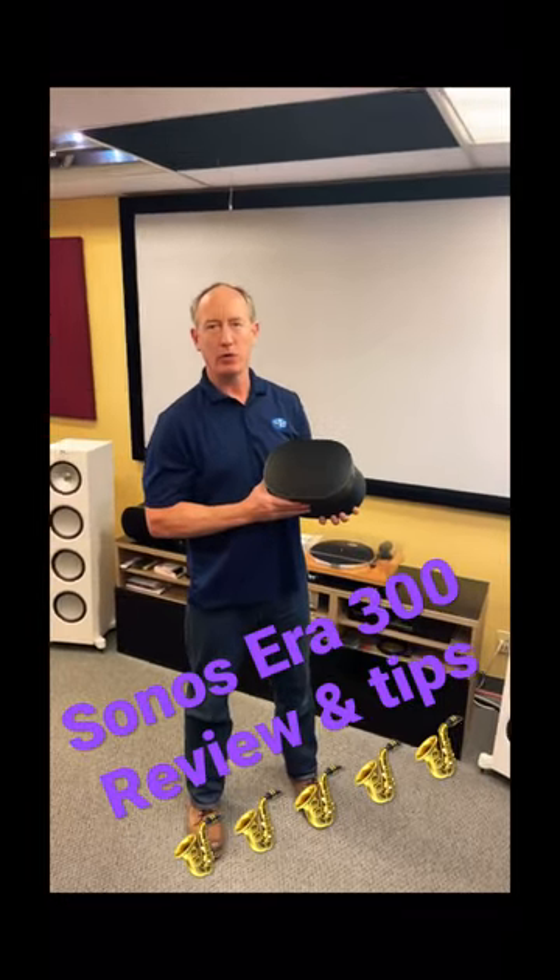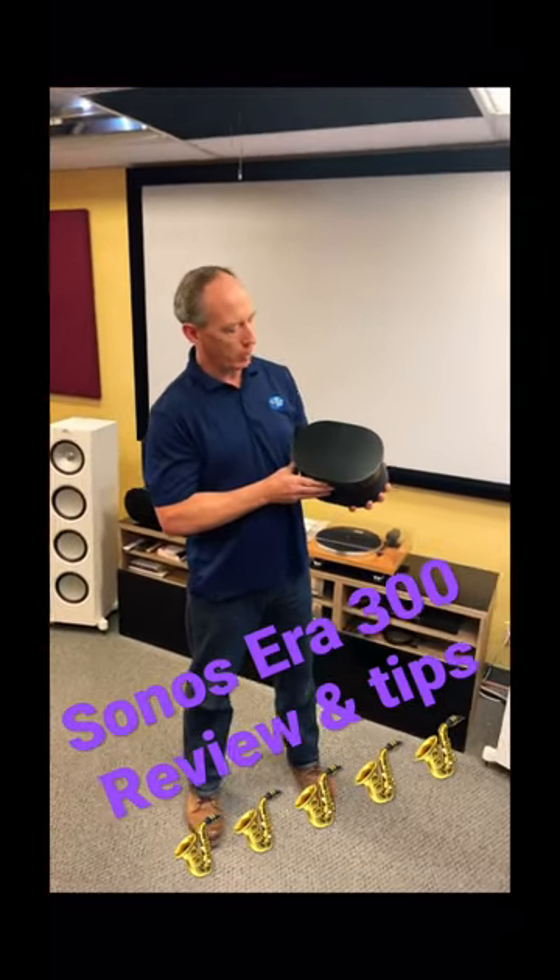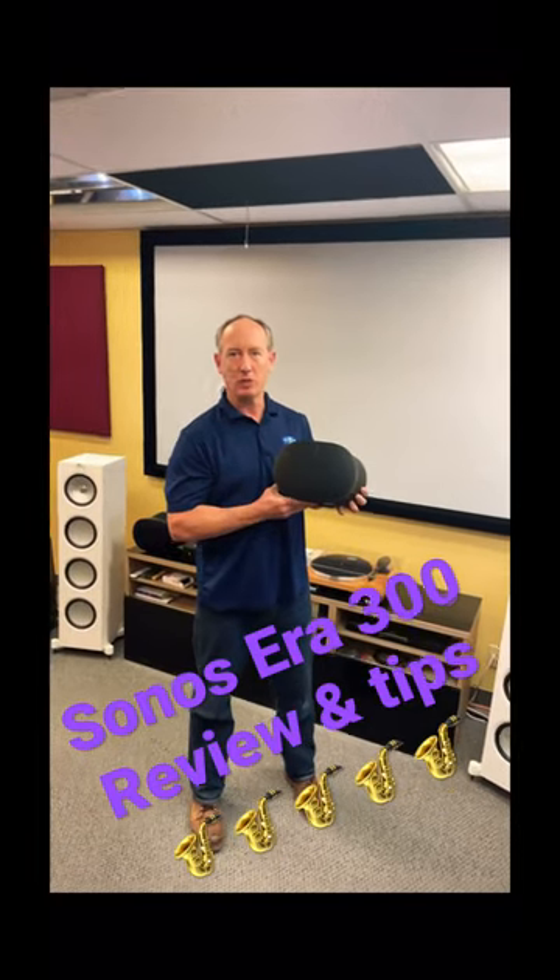Hi, how you doing? I'm Seth with Aira Theater Designs and we're here to tell you about the Sonos Aira 300 speaker in 60 seconds or less.